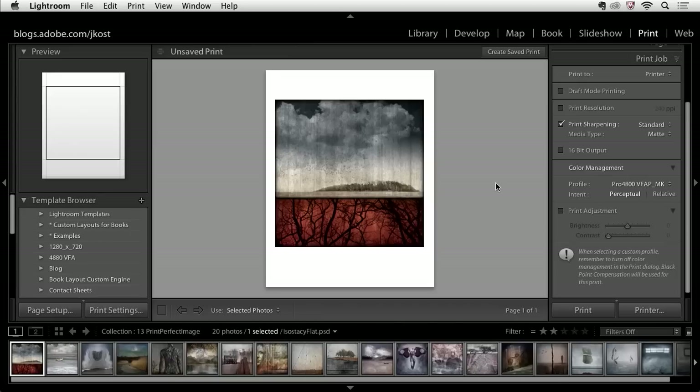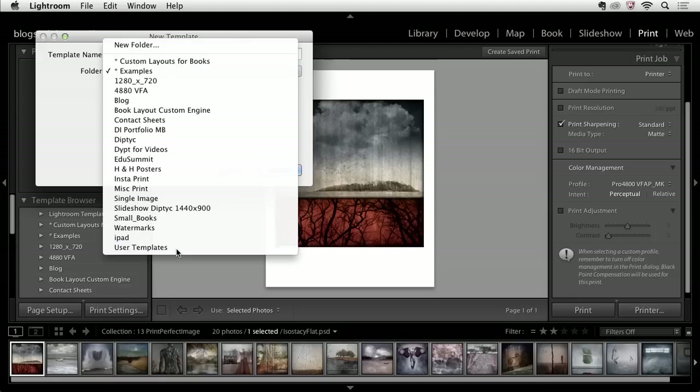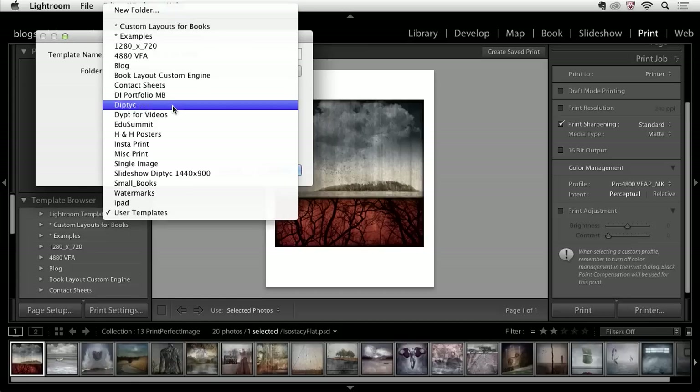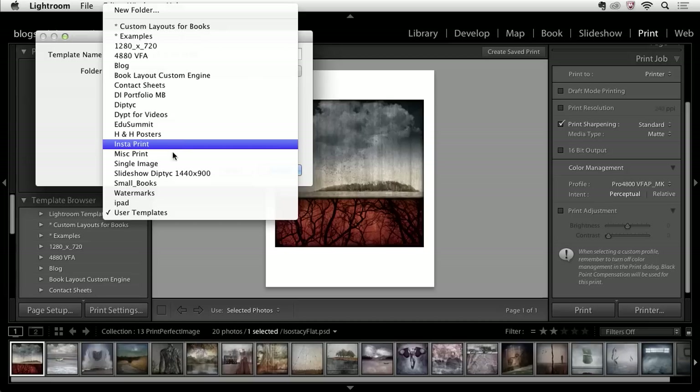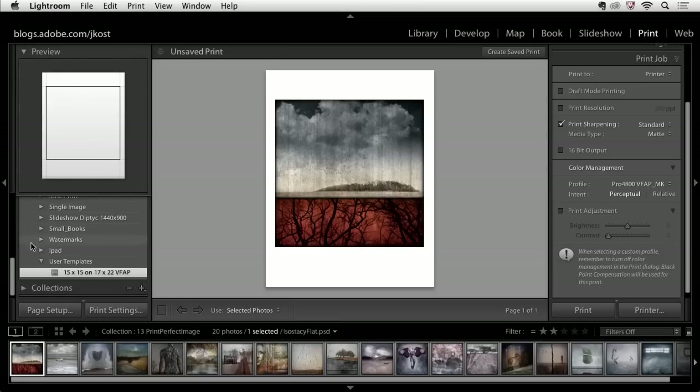Excellent! Once I've set this all up, because I don't want to go through this again, I'm going to scroll to the left-hand side and create a template. I'll call this template '15 by 15 on 17 by 22 Velvet Fine Art Paper.' I can select a different folder — by default it saves in my user templates, and as you can see I print a lot from Lightroom so I have many different folders with templates. Let's save this with user templates, click Create, and scrolling down we can see under my user templates there is my new preset.